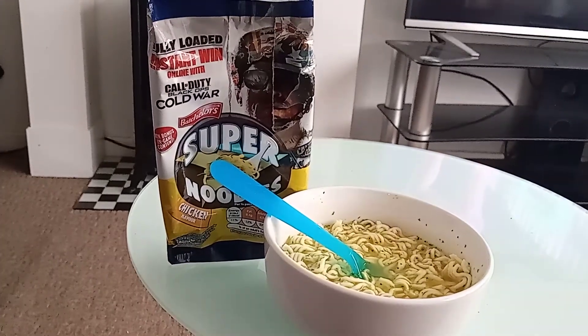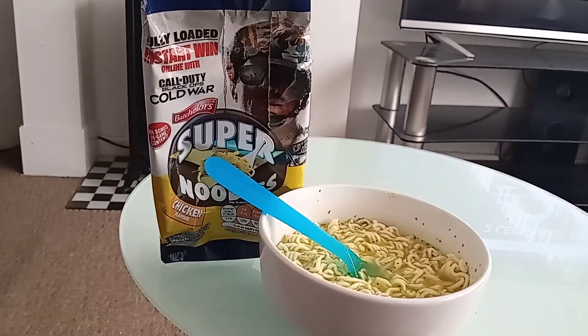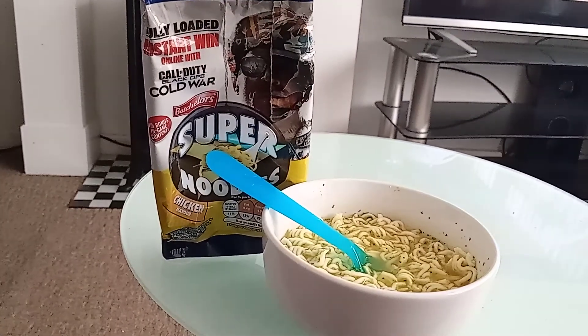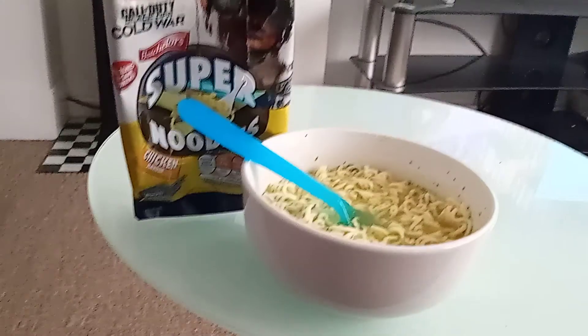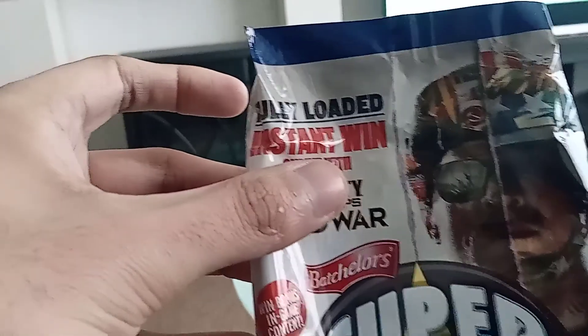Bachelor's Super Noodles, chicken flavor. This was lying around the house, so I decided to review it. This is the Call of Duty Black Ops Cold War version — you can win bonus in-game content.